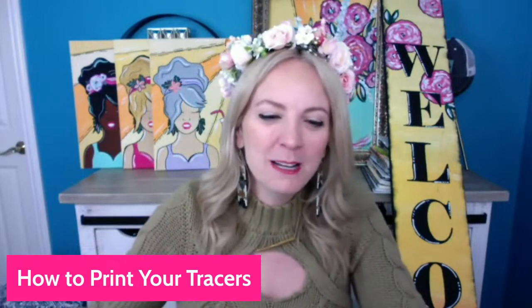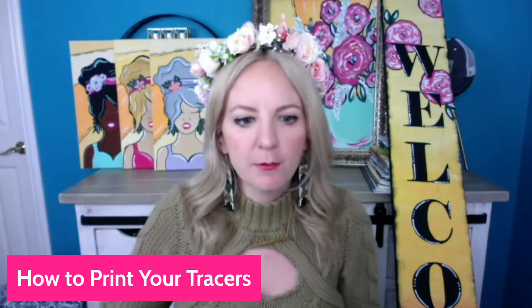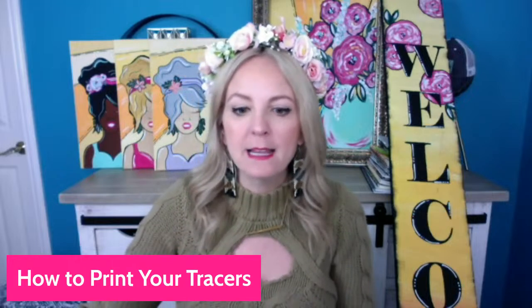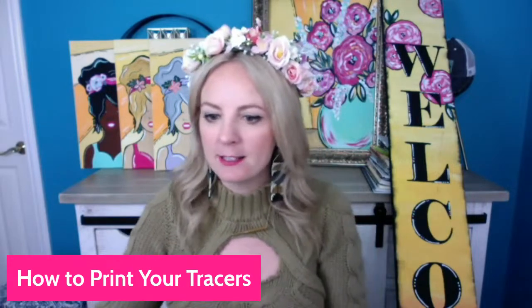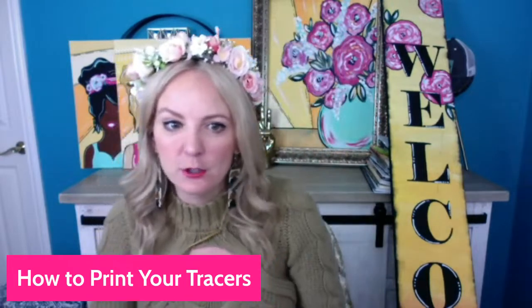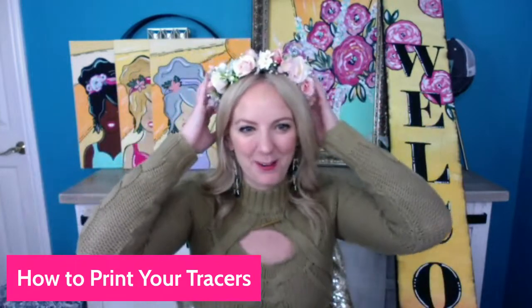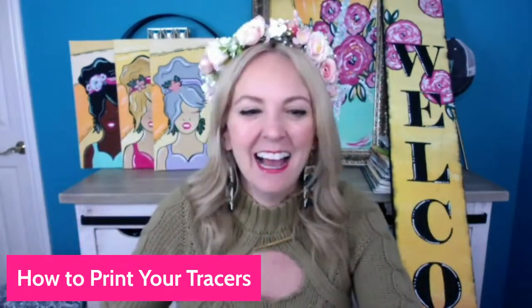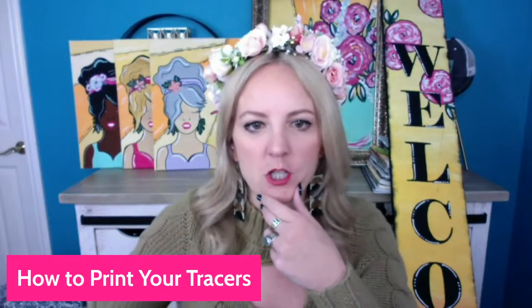Hey Lisa, hey Martha. I'm going to show you — let me get it pulled up — and then I want to share how to get from the Flower Fest and print your tracers. It's not too late, so if you want to be a part of the Flower Fest you can definitely sign up. The link is in the description. Let me see if I can share my screen here.